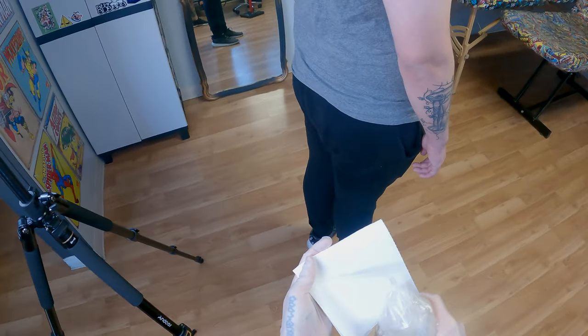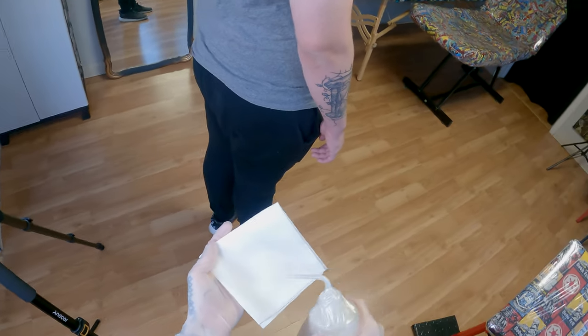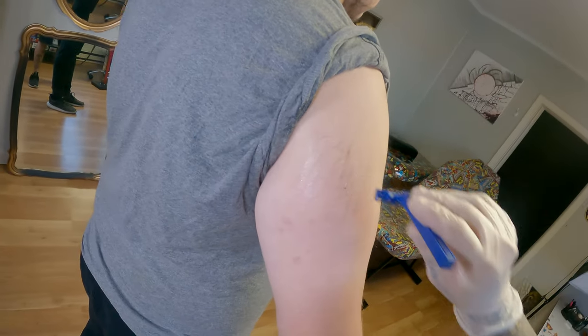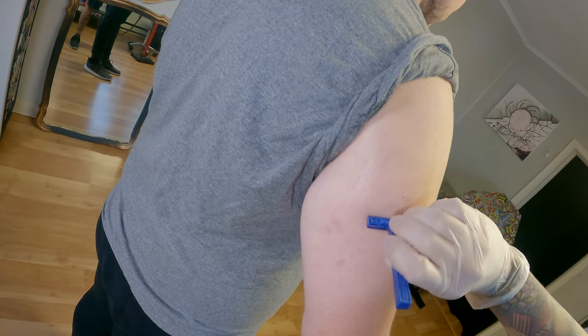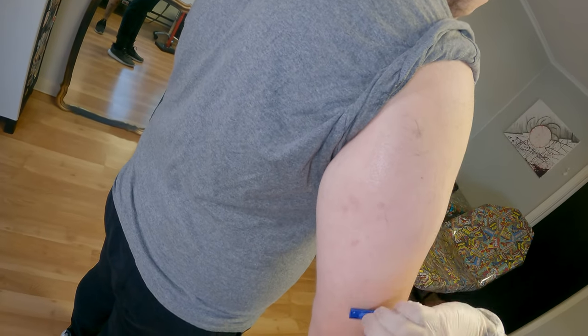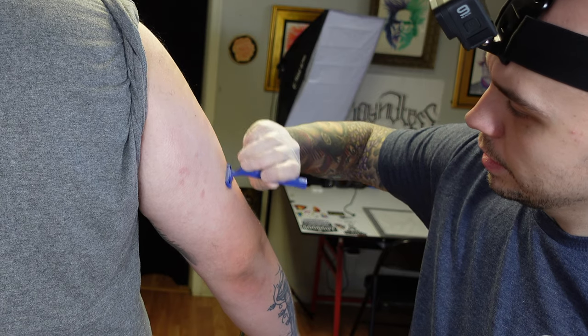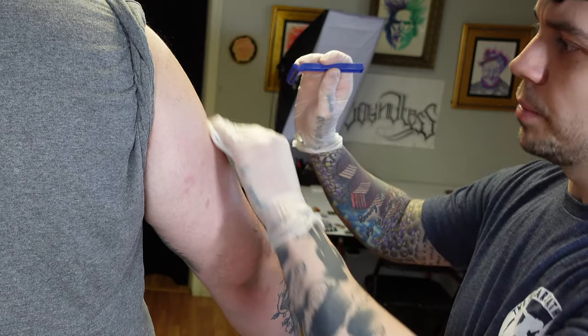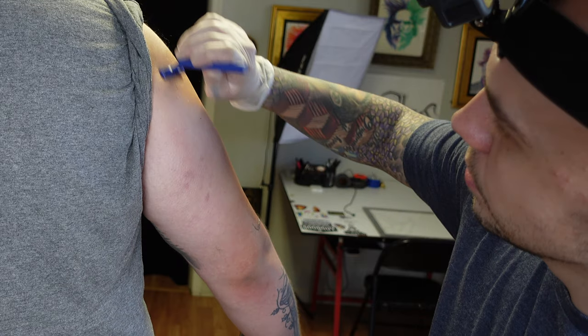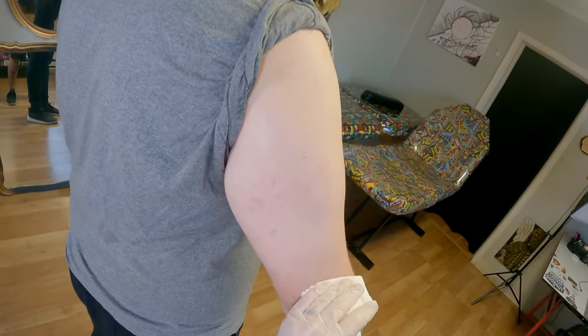Make sure you're wearing gloves for this process. To shave the client I'll use green soap and a razor. Get the skin nice and wet to make sure all the hairs are standing up, then shave down. A lot of people shave up, but I feel like I end up giving people ingrown hairs when I shave up, so I shave down — it gives me better results. Also, I like to shave outside of the area I'm actually tattooing because for the bandage I put on afterward, you don't want the adhesive to stick to their hair.